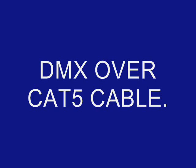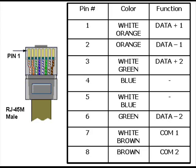DMX over CAT5 cable. Can CAT5 cable — or CAT5e or CAT6 — be used to carry DMX 512 signals? The answer is yes, provided it's installed in metallic conduit. DMX 512 cable is supposed to be shielded cable, so the metallic conduit provides the shielding. CAT5 cable has a tightly controlled impedance and low capacitance, making it ideal for high speed data. There is even a recommended pinout and color code for using CAT5 to carry DMX.